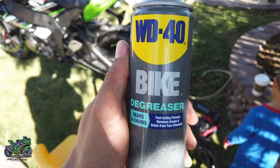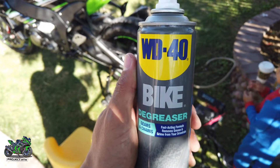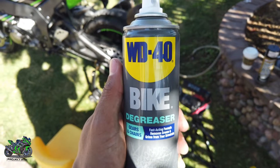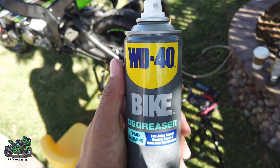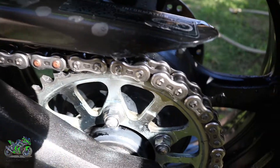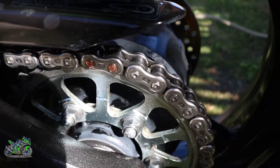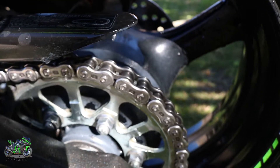So this is the first time I'm using this product — the WD-40 Bike — and I gotta say it works perfectly. It makes it way easier and faster, and I would recommend this product. The chain is clean and shiny.